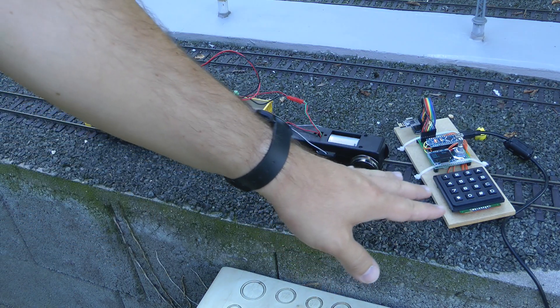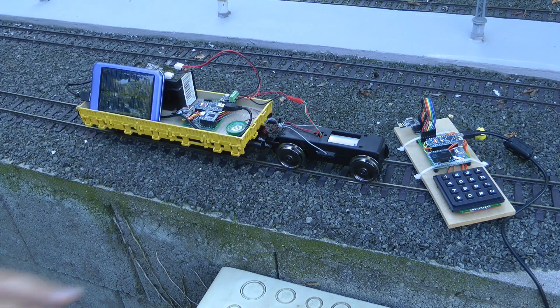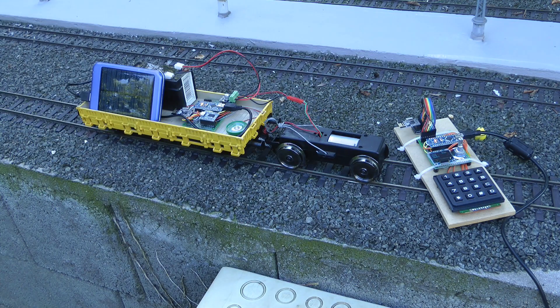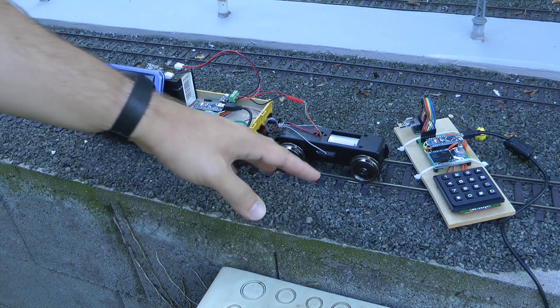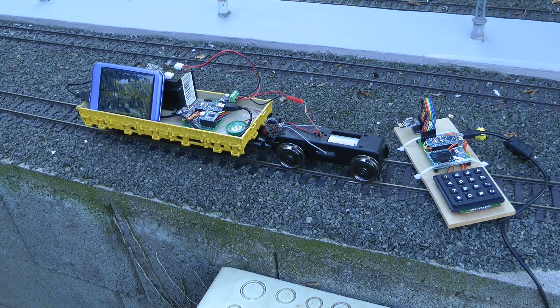And that is this wireless remote and receiver for model trains or garden trains. In this one, I wanted to do two things: I wanted to see if I can build a transmitter and receiver which would be cheaper than the usual RC transmitters and receivers.